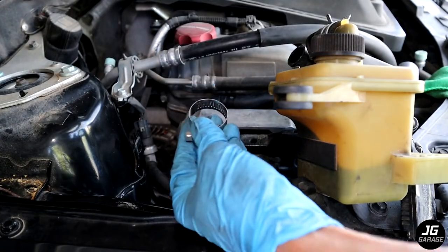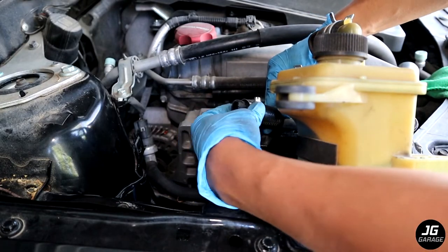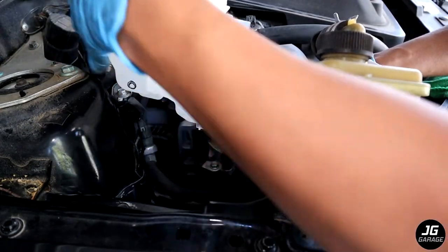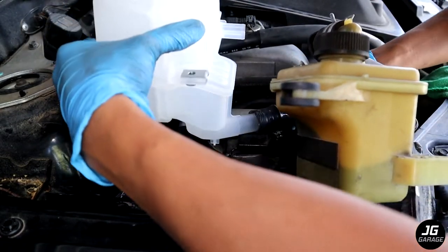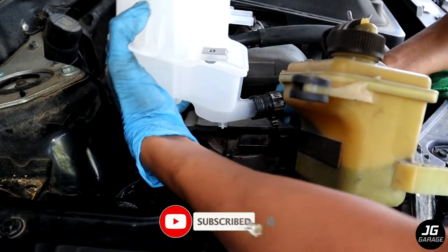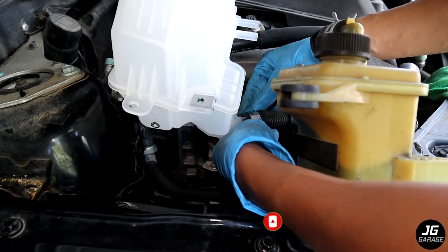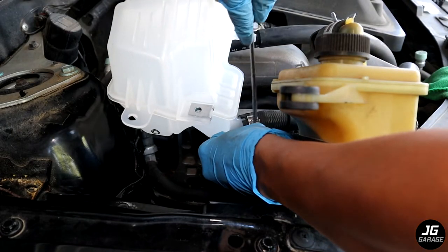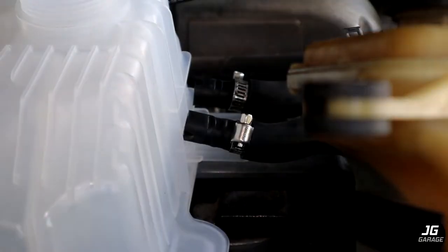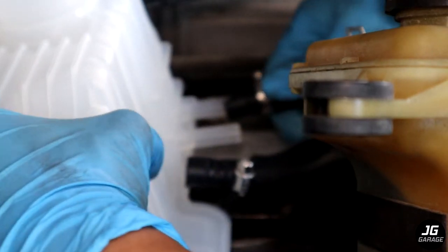First, I'm going to put on the bigger hose. Now I'm going to put on the two smaller hoses. The hoses also have notches so you know which one goes where.